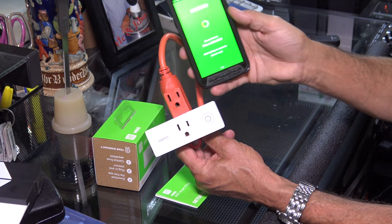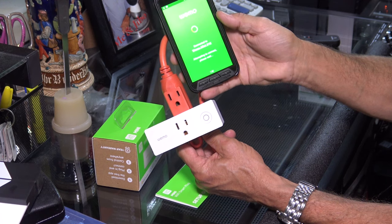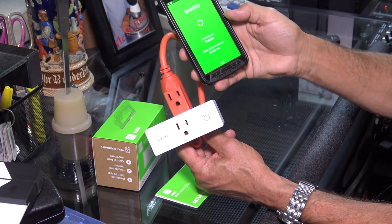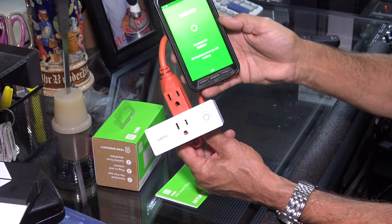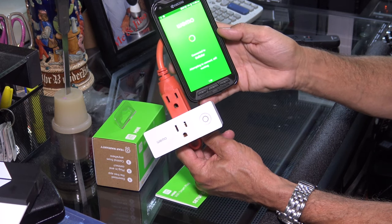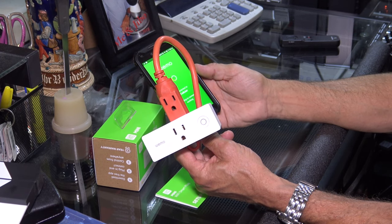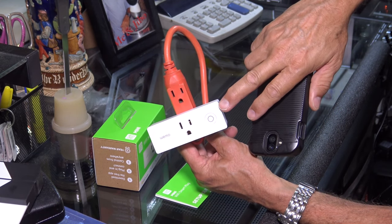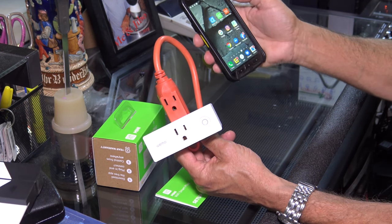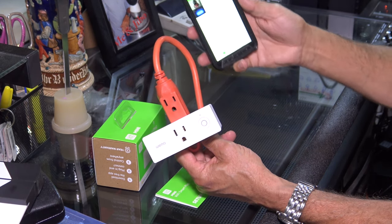Right now it's attempting to connect to the Wemo Smart Plug. And it's doing it through my cellular network now, and it's supposed to do that — don't worry about it. So it's solid white now, which means it's connected. So just backspace, and then you can reopen the app. Now it should show three devices on here. Here's the desk light.